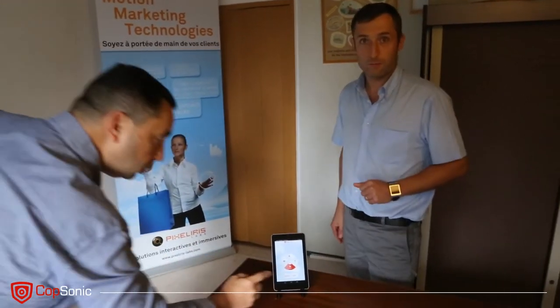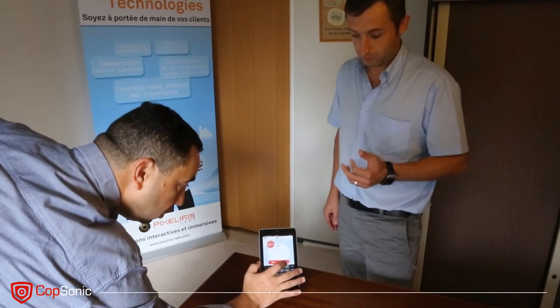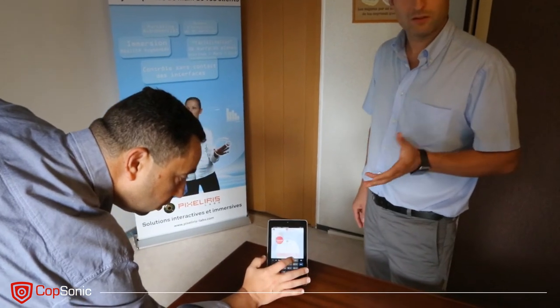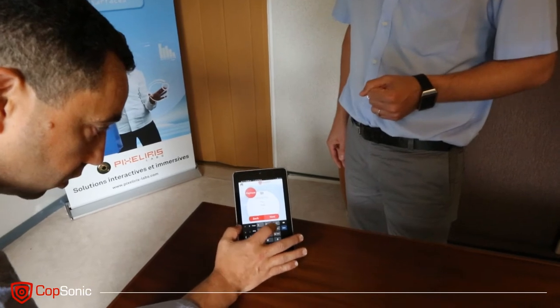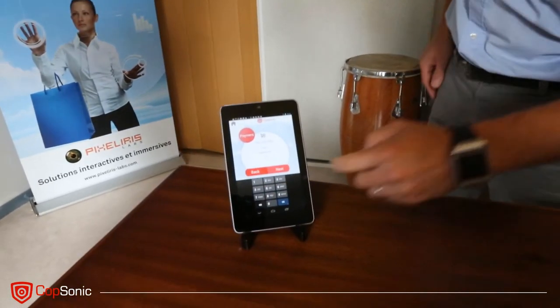The salesperson launches the retailer payment application, he presses pay, he enters the amount of the transaction, he selects the kind of phone that is used, and I am going to enter the number and the personal pincode.